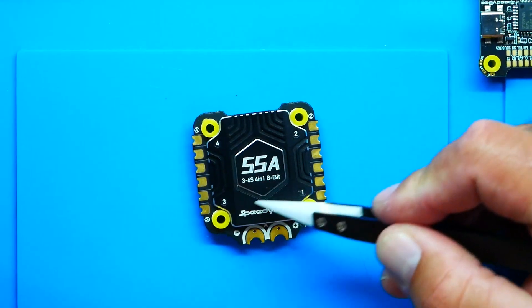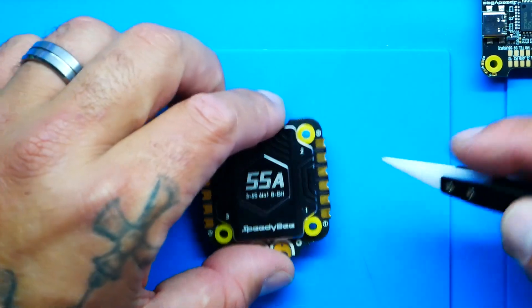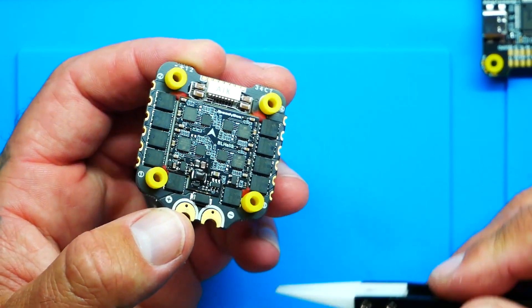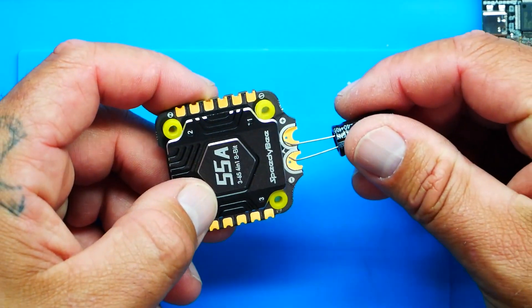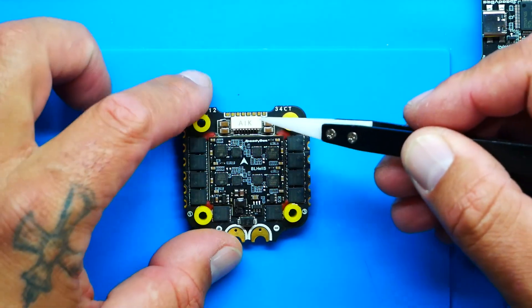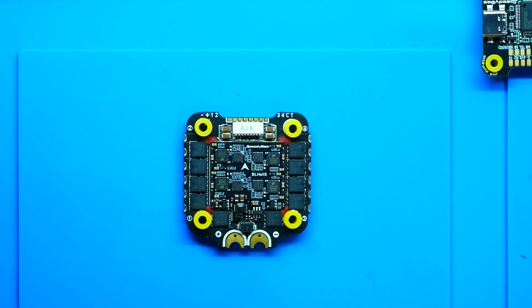Diving into the ESC a bit more — the heat sink on top will keep everything from getting too hot and helps with heat dissipation. There are grommets and beautiful solder connectors on the top and bottom, with a solid pad for your main positive and negative connector. The two holes let you slide your capacitor leads right through — just lay them on top, flow your solder, and it's not going anywhere. On the bottom you've got all the solder pads broken out, so if you lose the connector you can cut, solder, and get back in the air.